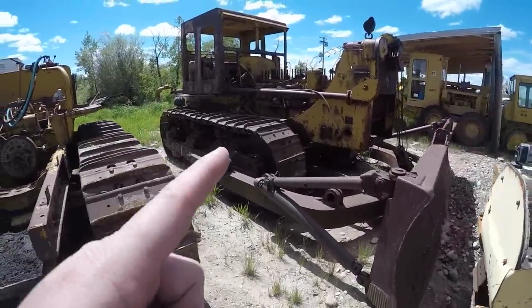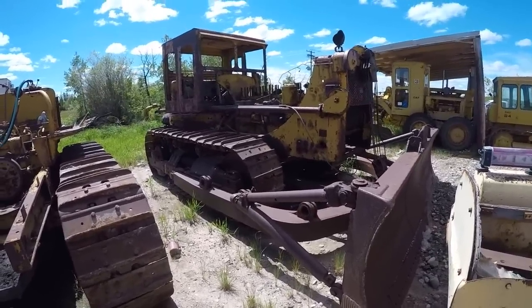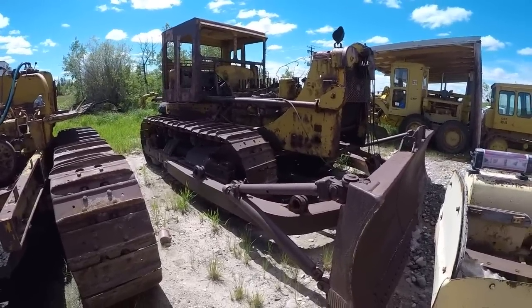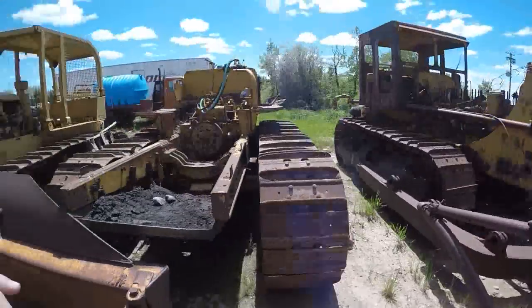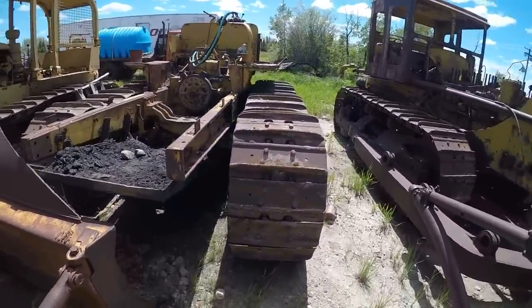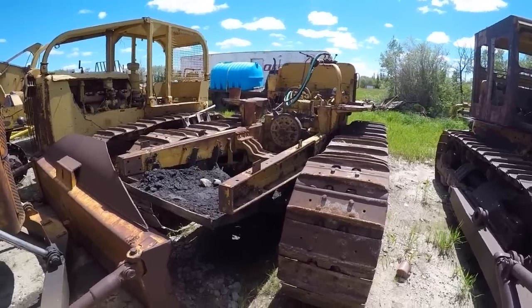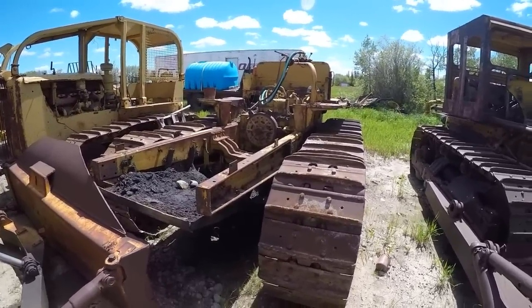Behind it we've got another 2U D8. It was going to be a full project, but we've got to find some engine components before it can go any further. So she's a parts donor for the time being. And so is this one — this one actually donated a lot of parts to the nice shiny 2U that's under the coverall building there.